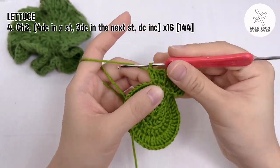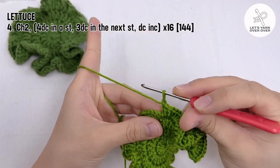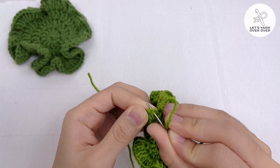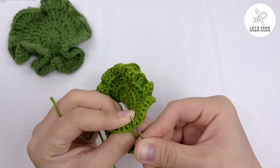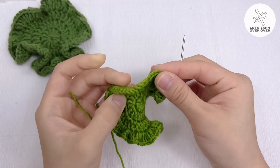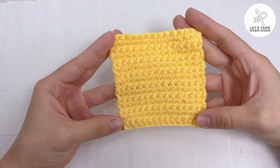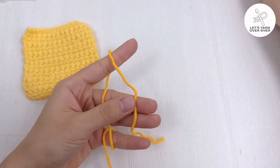At the end of this final round, you will have 144 stitches. Fasten off and hide the tail. Using yellow yarn, make 14 chains to start crocheting the cheese slice.